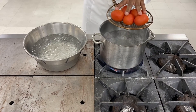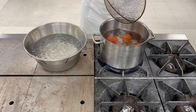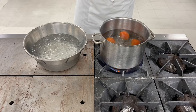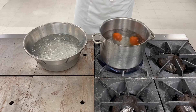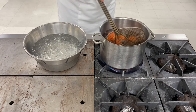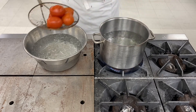Now that my tomatoes are ready, I'm going to plunge them in boiling water for 10 seconds, then take them out and drop them in ice water.